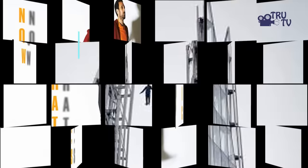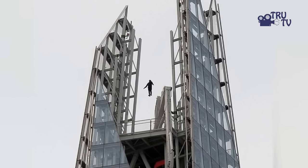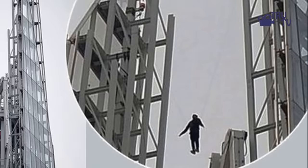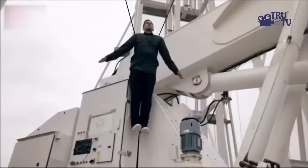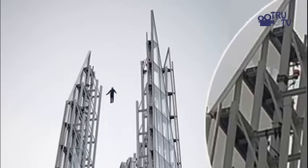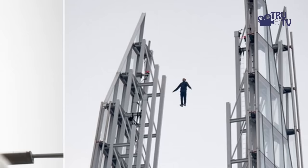Dynamo also performed one of the greatest levitation acts ever seen by any magician, levitating above the streets of London. But if we take a closer look at what actually happened while filming this trick, it's not really magic but a clear result of filming and photoshop editing. The set was already prepared to film this trick with cables attached to Dynamo to pull him upwards. That was the actual video before they removed the cables, and all the audience members used were paid actors.